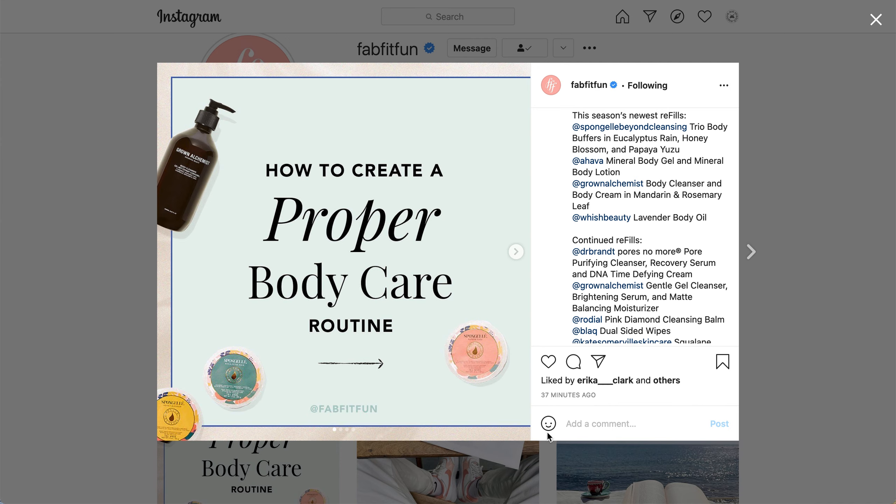It is only available for FabFitFun members. If you are not yet a member, you might want to check my video where I went through the full spoilers. I also did additional research and reached out to various brands' customer service to get more information, and I provided details about sizes, care instructions, and more in that video.